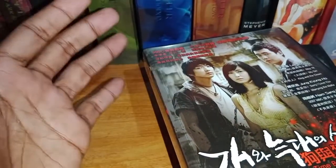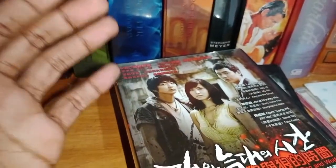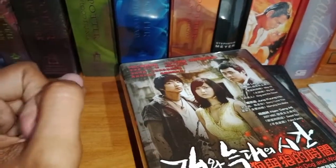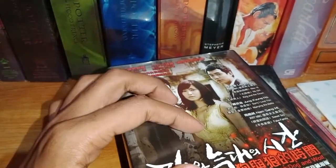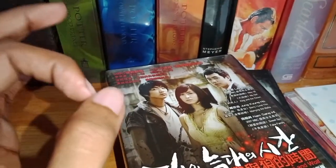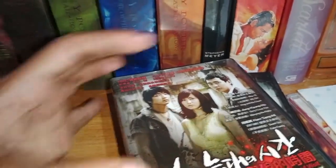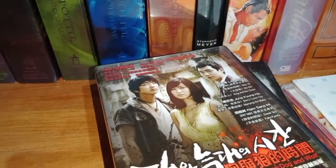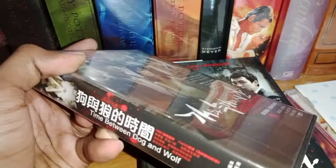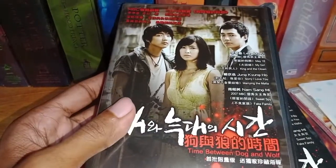I contacted the seller and told them this was broken. The seller said I could have a refund and they would arrange that. But it's not really about that — what I really want is this particular package. I don't really want a refund, but I have no choice because the package is damaged and there's nothing I can really do to fix the problem.